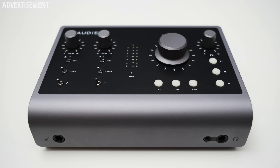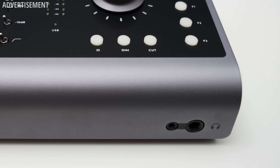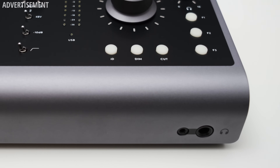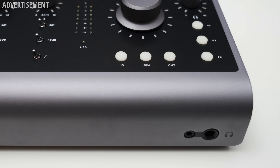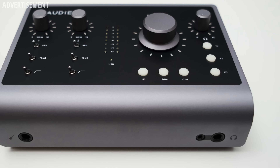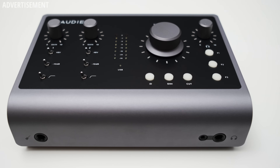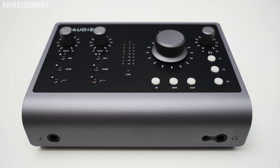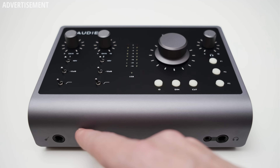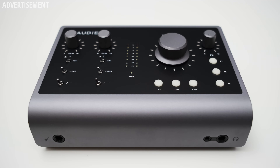For headphone connections you get a 3.5mm and a quarter-inch connection. Both ports can be used simultaneously but they are tied together, so they always play back the same mix and share the same volume control. A second independently controllable headphone output definitely wouldn't have hurt and could have differentiated the ID24 a bit more from the ID14. On the front you can also find one quarter-inch instrument input which allows you to directly hook up an electric guitar.